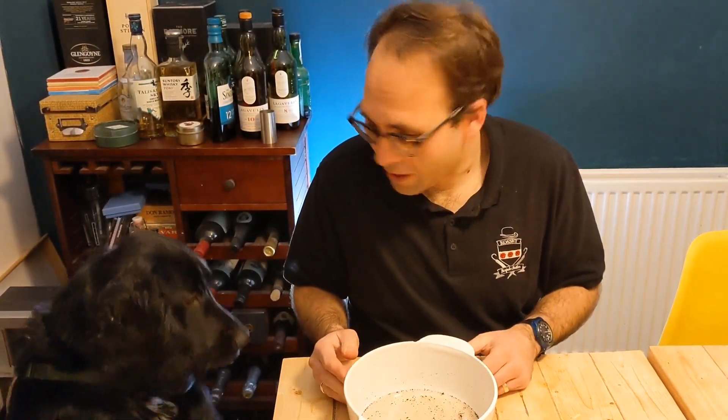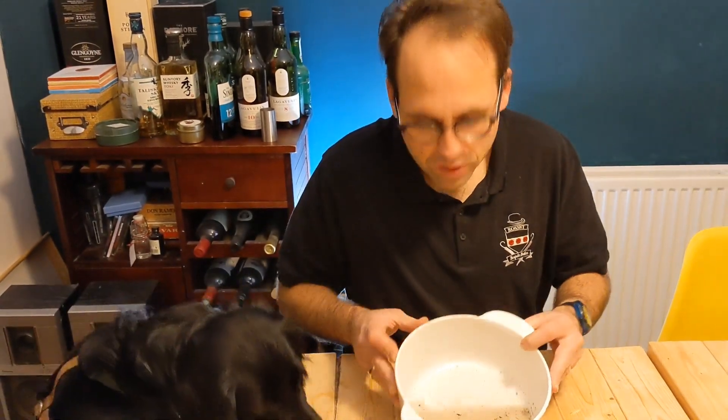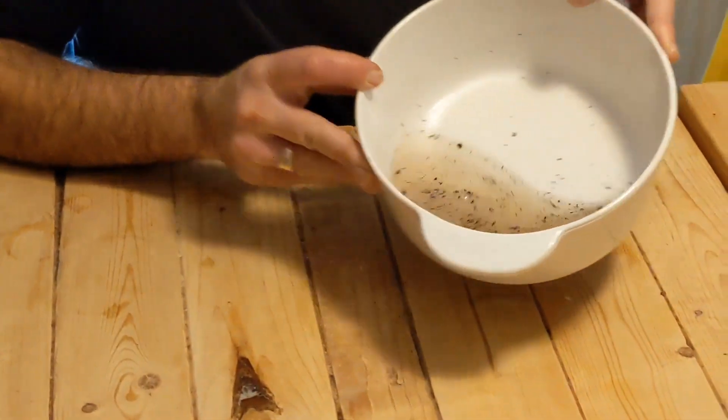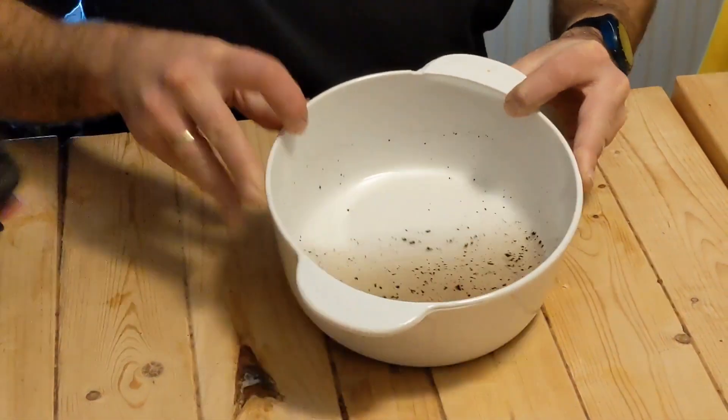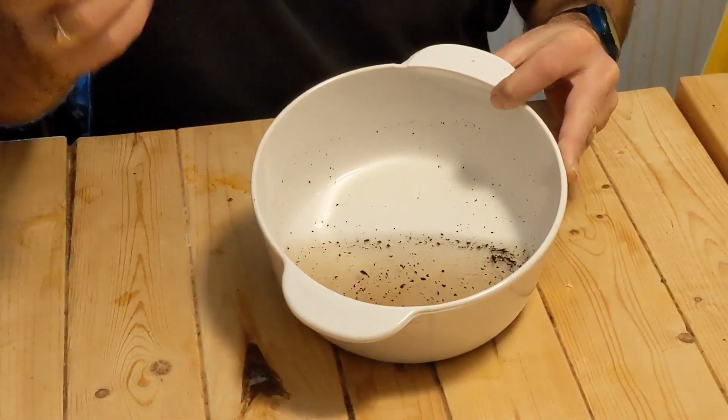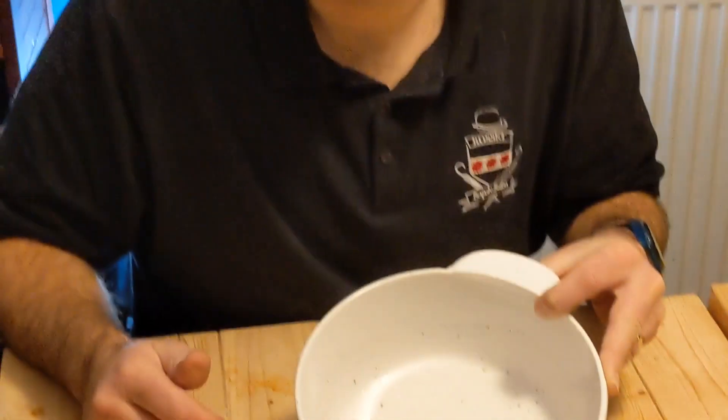So I've left that there for about an hour. As you can see, if you zoom in, it's looking pretty good. What I'm going to do now is literally just pour what's left of the solution away, give it a quick rinse with some water and we'll see how well it's come out.